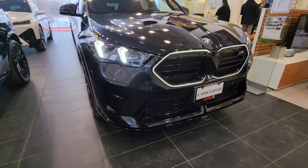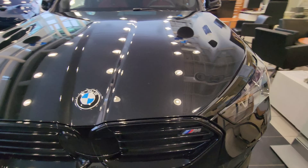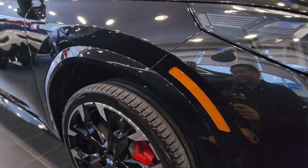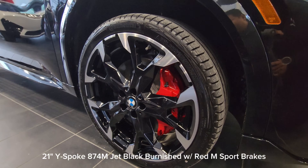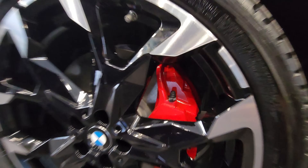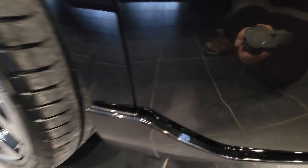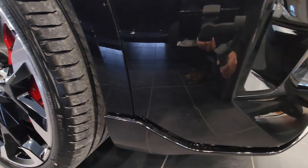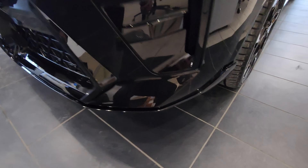I think the headlights do really look good — they follow the four front headlight design language. Coming around to the side, the M35 has the M sport design. These are the 21-inch Y-spoke 874 M wheels in jet black burnished with that massive red M sport brake back there. 21-inch wheels on here looks pretty awesome. We've also got this molded front lip under here, so when we start looking at the M Sport xDrive 28i X2s I'm sure that won't be there — just wanted to make sure you saw that.